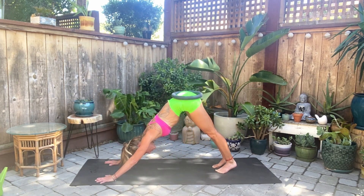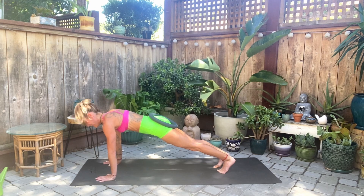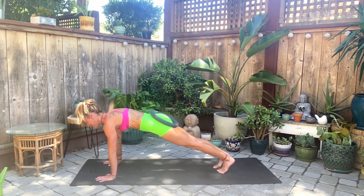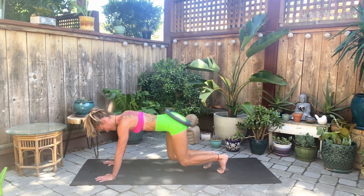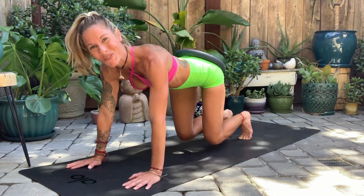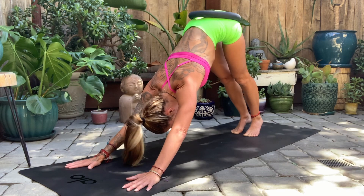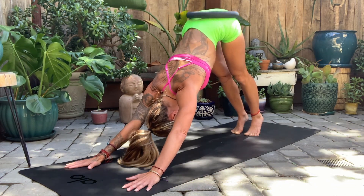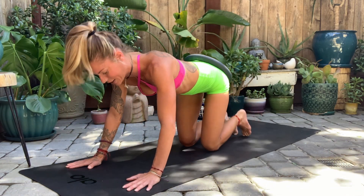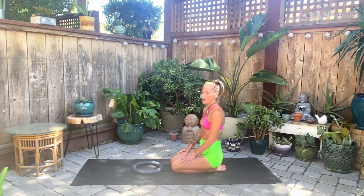Roll forward to plank and let's stay here for a count of 10, lifting the core up. Then hover — bear pose — for 10 more counts. Right back into your downward facing dog. Good job, you guys. Breathe.